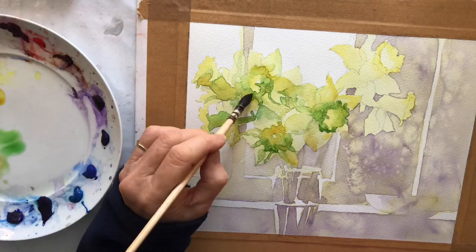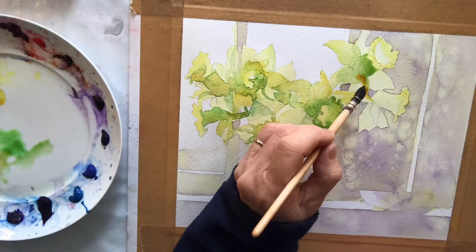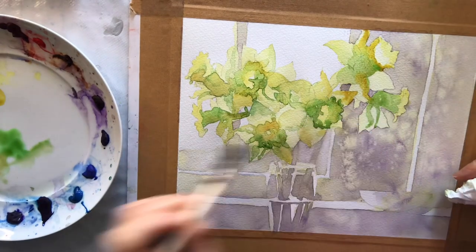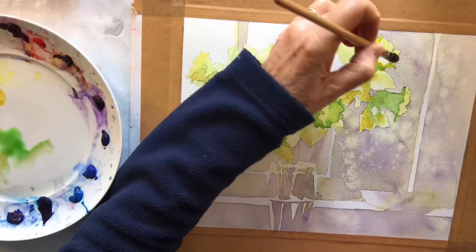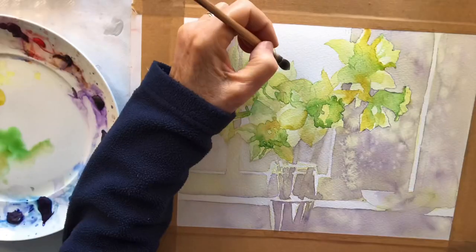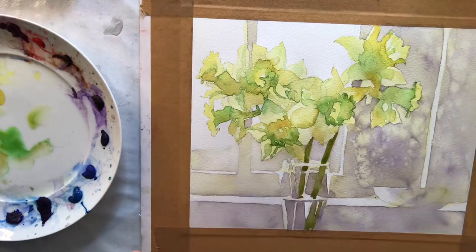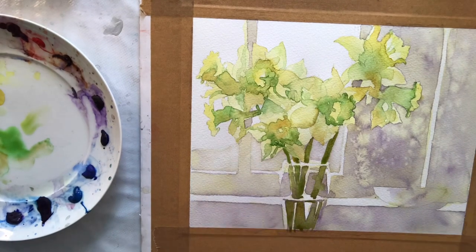I don't want to paint each flower in isolation — I want to find connections. So all the time I'm looking at how to connect this little pattern with that little pattern, otherwise you get the effect of single flowers. These flowers are all together. Now to paint the stalks — I'm using some sap green with the quinacridone mixed into it, and then I'm going to drop in little bits of violet. And that just seems to work well.